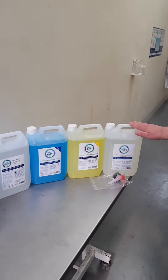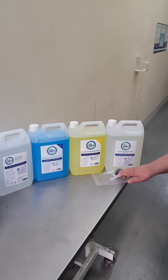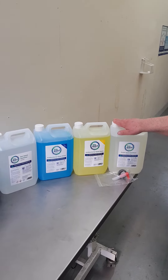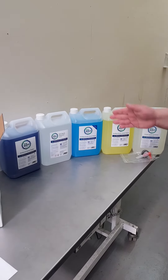If you go with the foam hand sanitizer, because of the different viscosity of the fluid, you would need to fill it using a tap that's provided, which fits onto the top of the five litre container. Other than that, we will continue to demonstrate how to fill one of the others.